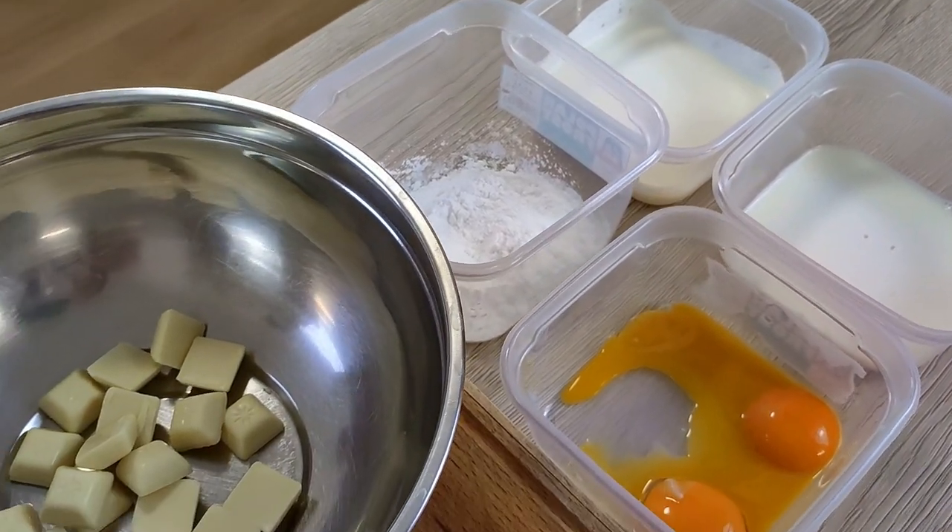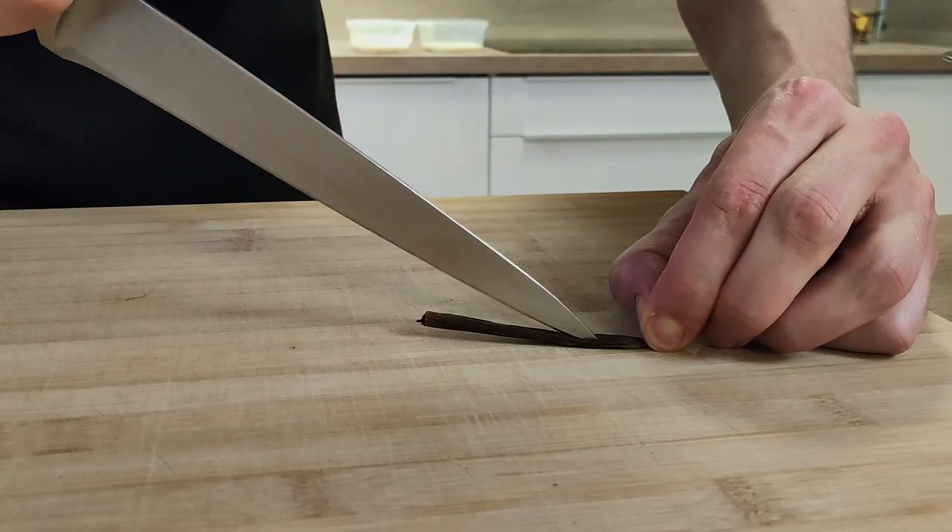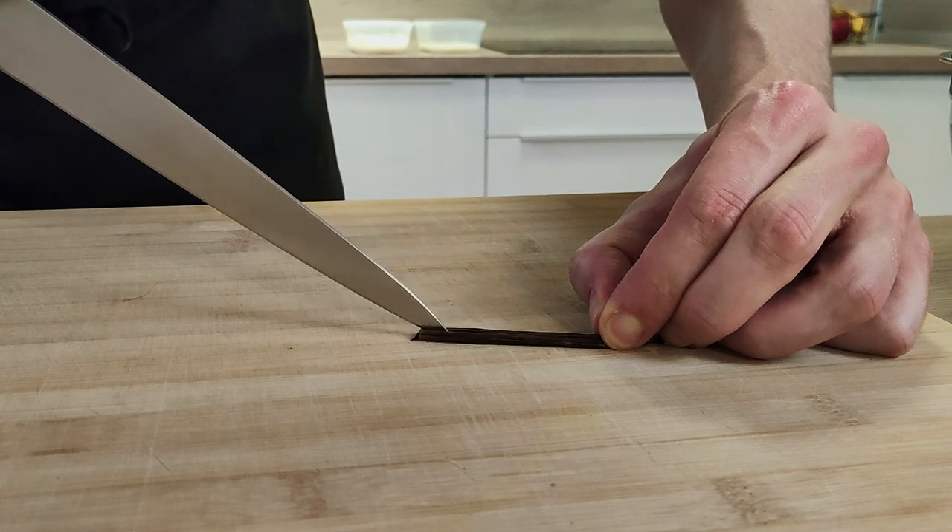I have here prepared all the ingredients and let's start to cook. I'm gonna leave the full recipe in the description below so you can check it out.